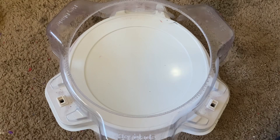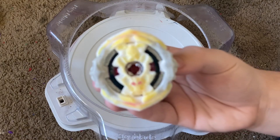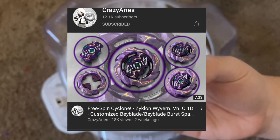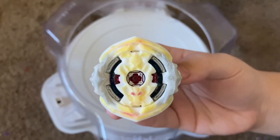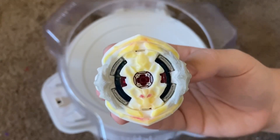What's up guys, it's Instaburst back again for another video. Today we have a showcase of this Novel Genesis — a custom 3D-printed Beyblade made by Crazy Aries. If you don't know who Crazy Aries is, he's a talented Beyblade YouTuber that makes all sorts of custom Beyblades. I highly recommend you check him out; his link will be in the description, so go check him out and show him some love.